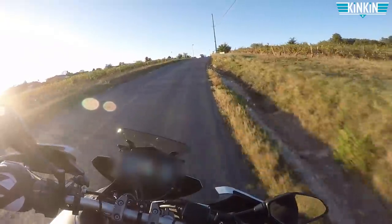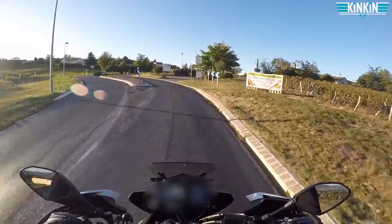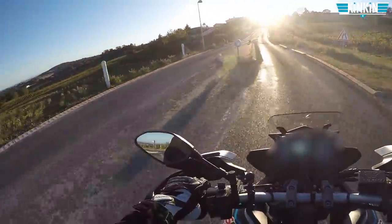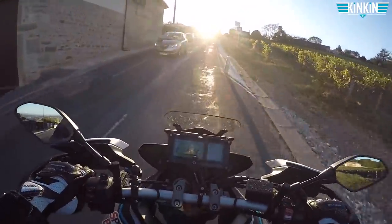Hello, good evening, welcome to the MT-09 Tracer. Exterior temperature: 21 degrees. We are in October and we are at summer temperatures.